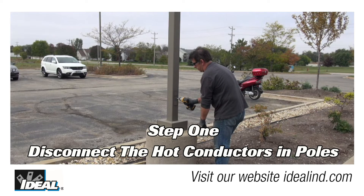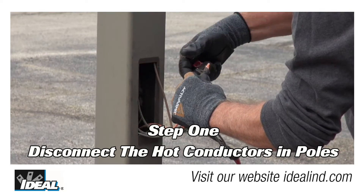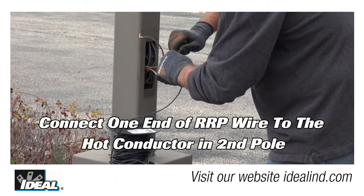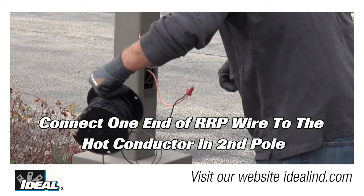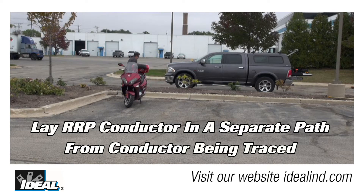Step one is to open the access boxes in the bottom of the light poles and disconnect the hot conductors. For the remote return, we are using a spool of 12 gauge THHN wire, but the actual wire gauge and type is not critical. We connect one end to the hot conductor in the second light pole, then lay this wire on the ground to the first light pole in a separate path well away from the cable in the ground. It is better if the cable is completely unspooled from the reel.